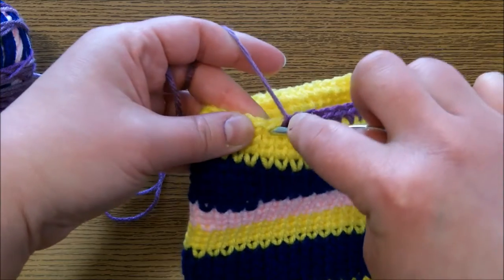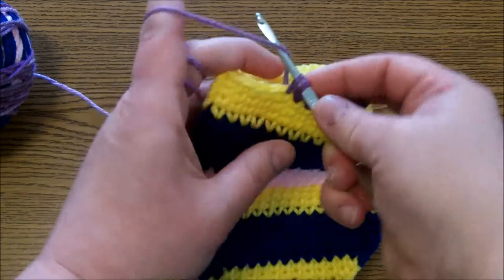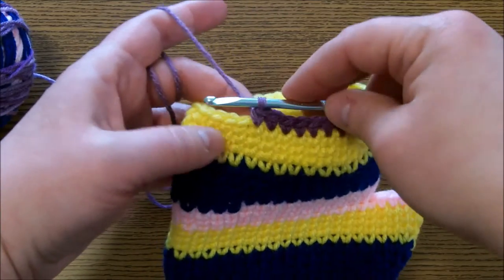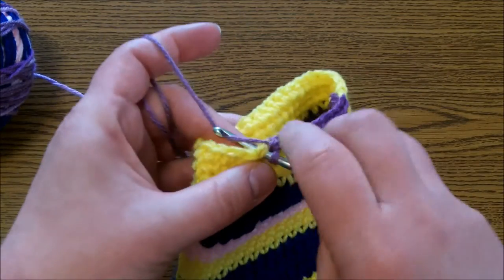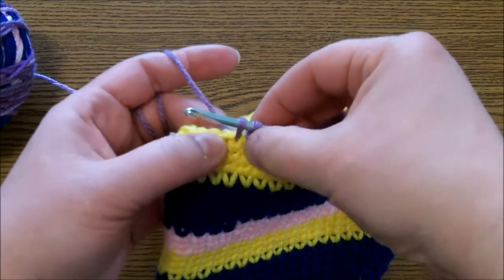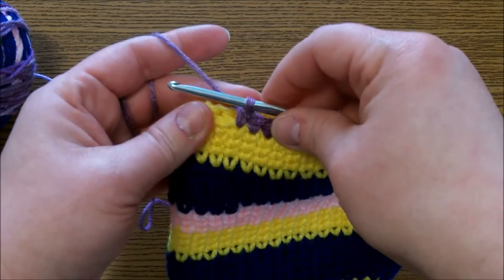Like this — right in there, grab the yarn, pull it out, and finish a single crochet like you normally would. It's right in the middle of the crochet — yarn over and bring it out. See, it's right in the middle. Yarn over, bring it through.